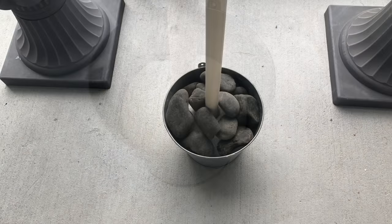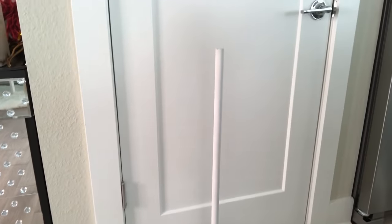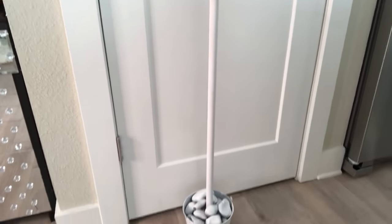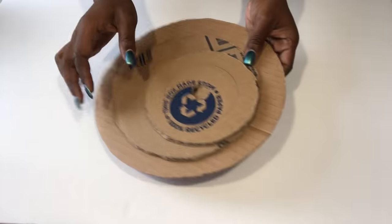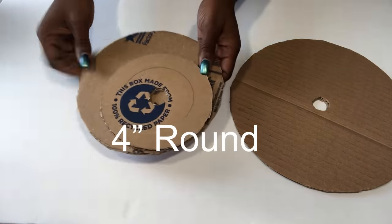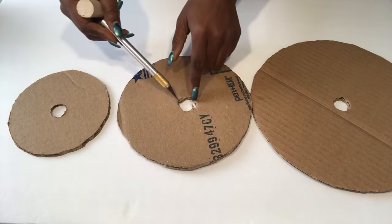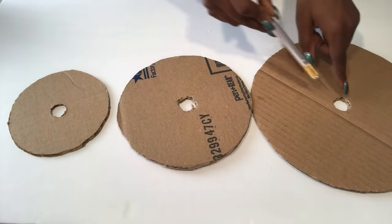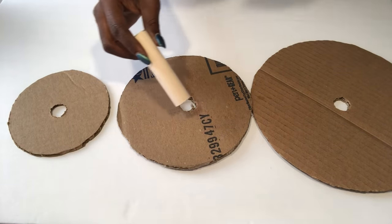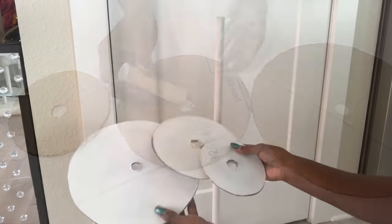I took it outside, put heavy rocks inside, and then spray painted the whole thing white. For my Christmas tree I'm also going to be using cardboard. I used an exacto knife to carve out the shape in the middle, then used a piece of the dowel to give me the exact size. I took them out and spray painted them white.